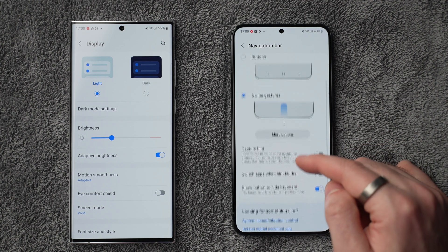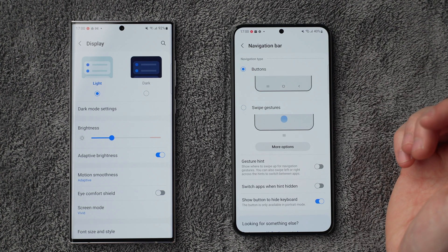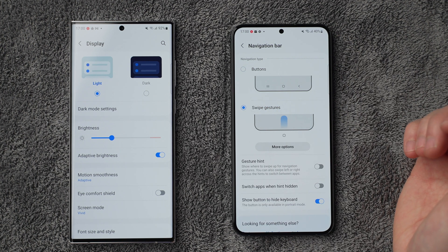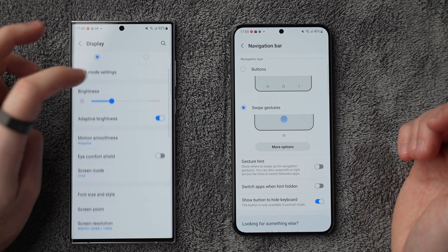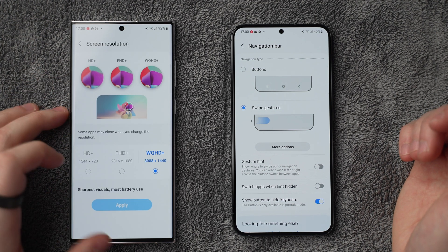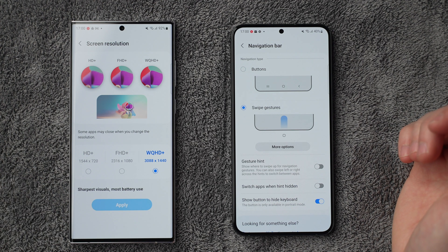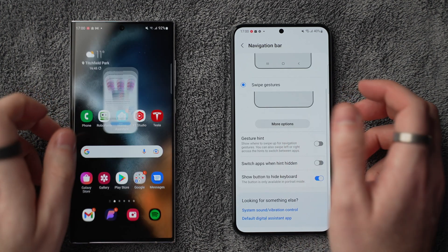For the navigation bar, set it to swipe gestures — that gives you back space at the bottom of the screen rather than permanently having buttons there. If you have the S22 Ultra, go into screen resolution and switch to WQHD Plus for the best resolution. Just be aware that trades off with battery life, so consider Full HD Plus if you want more battery. I wouldn't recommend HD as it gets a bit blurry.